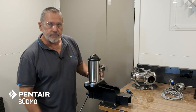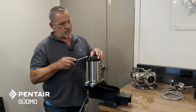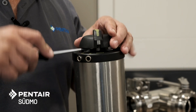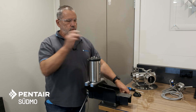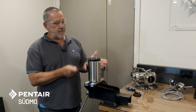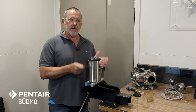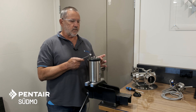Now we have the actuator safely secured in a vice and we can start taking the top off. The indicator set is just prized off with a screwdriver — fairly straightforward. We have two nuts on top; a 13 millimeter spanner will take care of them.